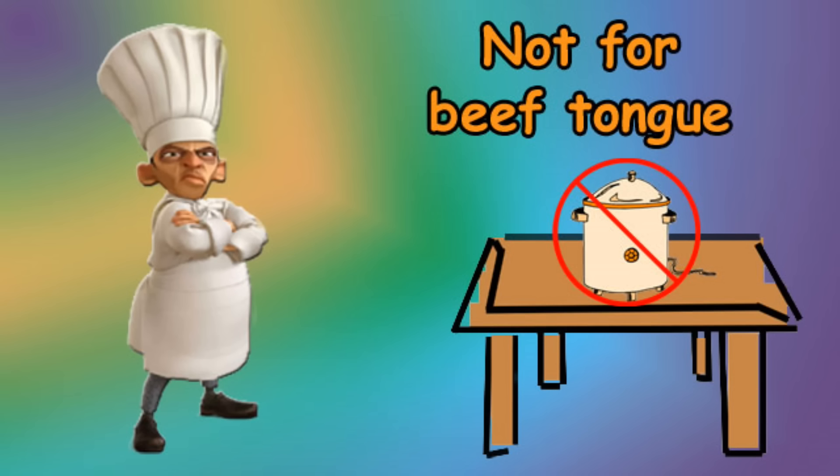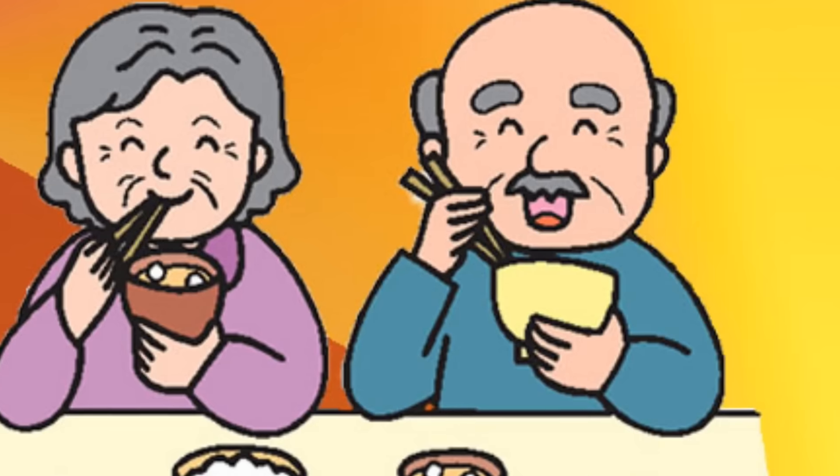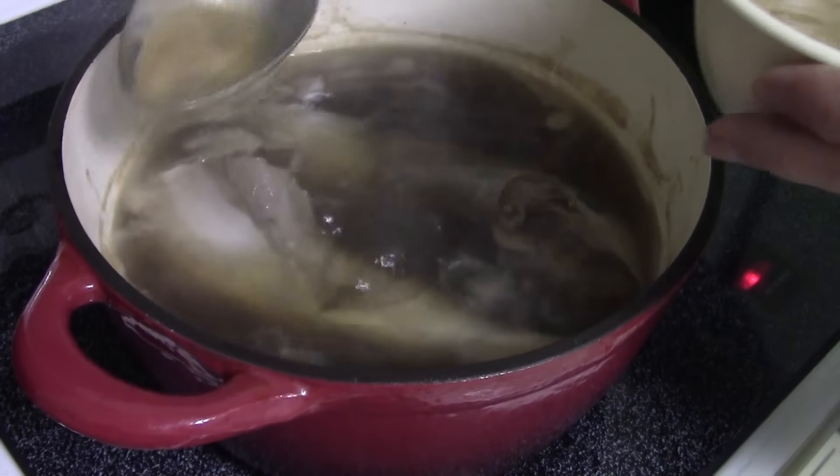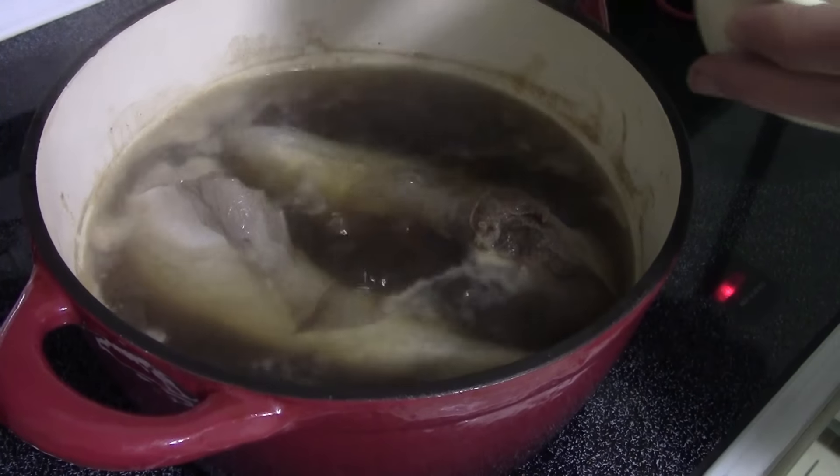Cooking your beef tongue for a predetermined amount of time without consideration for its weight and size, or putting your beef tongue in a crock pot and walking away for six hours, doesn't cut the mustard in Brygen's kitchen. Overcooked beef tongue is edible and will go unnoticed by those unfamiliar with it.